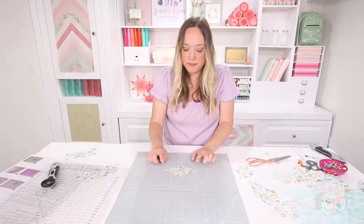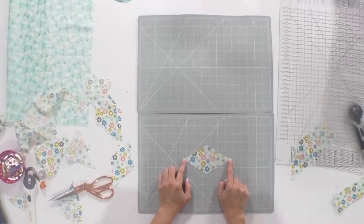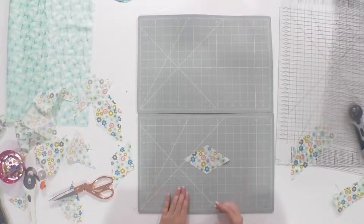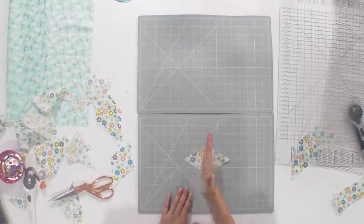So once you've made a diamond, line up the longest points of the diamond on the horizontal line. And because I've cut this three inches, cut off half of your measurement — so that would be 1.5 for three inches — off either end.